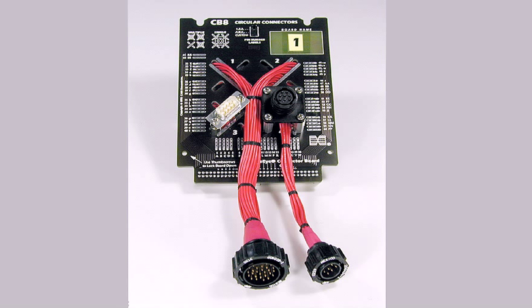Here, we've mounted two connectors and two pigtail cables on one CB8. Pigtails are short adapter cables used when the connector manufacturer does not make a panel-mounted version of the connector that can be mounted directly to the board, or when the cable you plan on testing is large, bulky, or awkward and would be difficult to attach to a vertically-mounted connector.